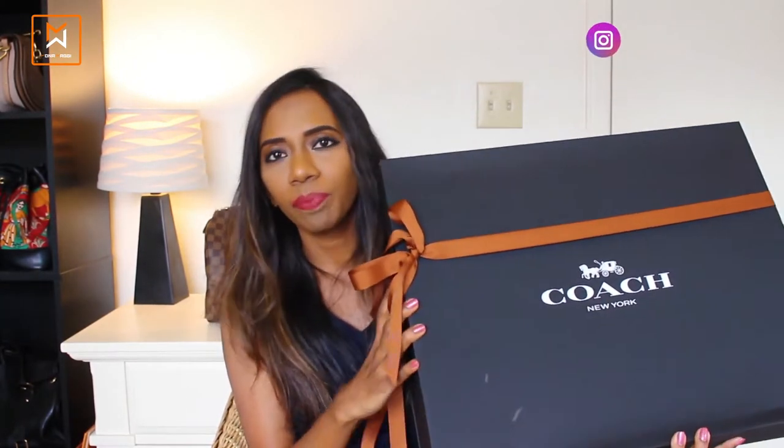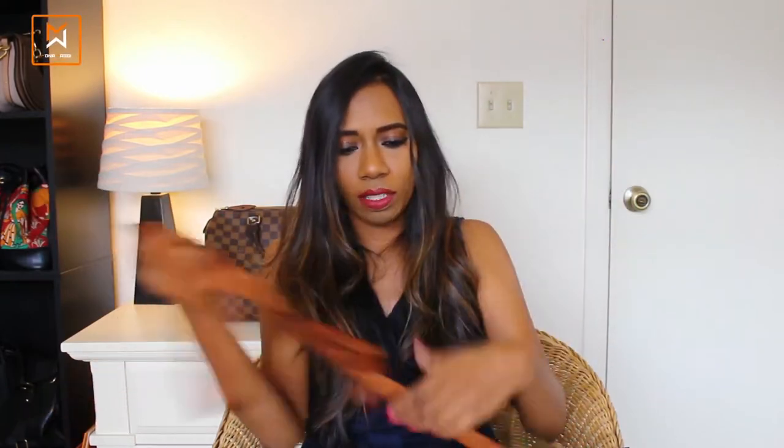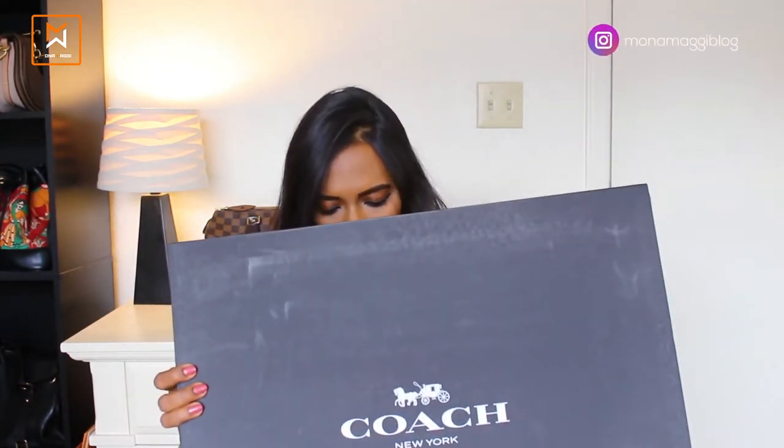Okay, so we have both bags out. I believe this is the package for my husband, so let's open it together. I promise I'll repack it the same way it was, and this video will only go up after I actually give him the gift, so it's not going to spoil the surprise. I really like this black box with the brown ribbon combination — it looks really good.